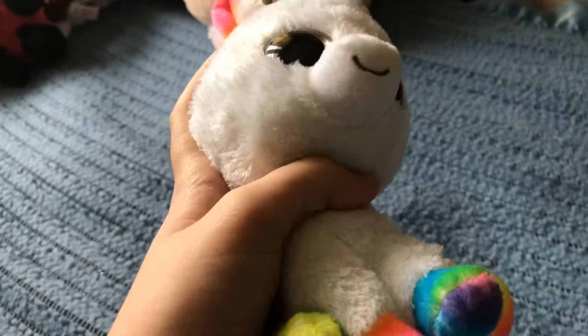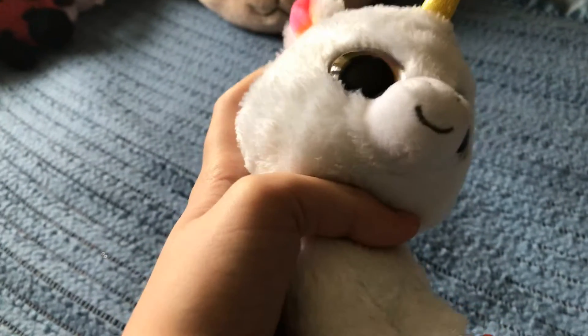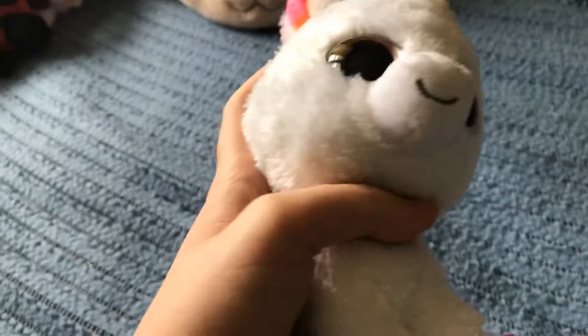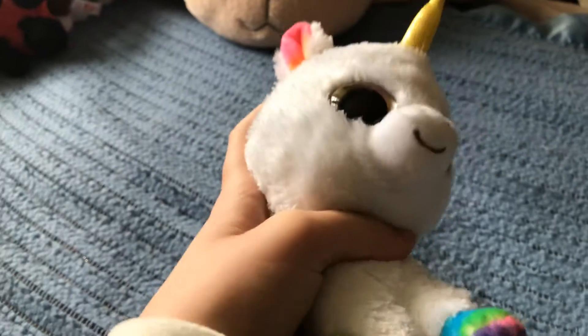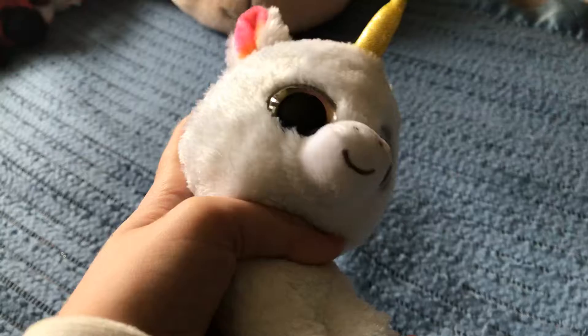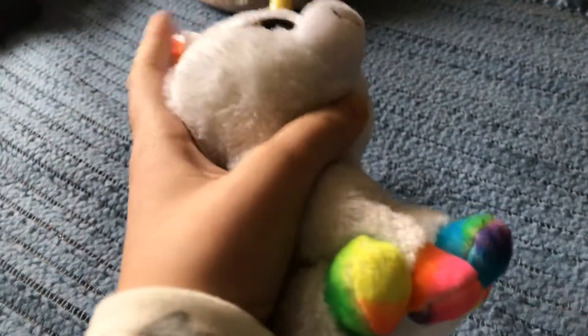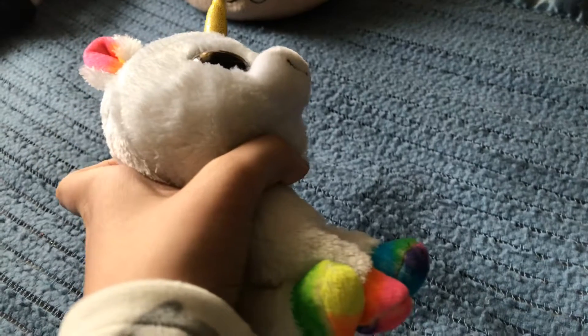The only kind of reference that I had was I knew that the Beanie Boo had a white head. So I was looking at like Halo, Icy, Iceberg, Zebras, Cashmere, Fetch, Gatsby, just to name a few, of what Beanie Boo it could be.